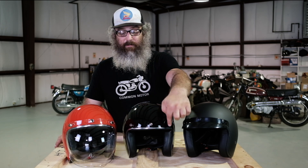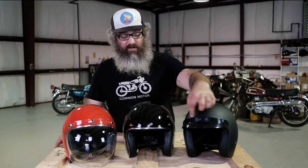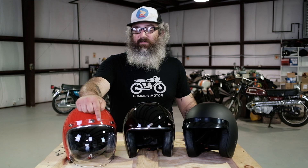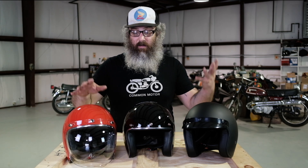They all come with a three-snap top right here and they all include the visor, so you can see a helmet with a visor on it. Or you can even opt for a bubble shield if you want — bubble shields are available in clear and mirror as well. So you can really change the style of your helmet quickly.